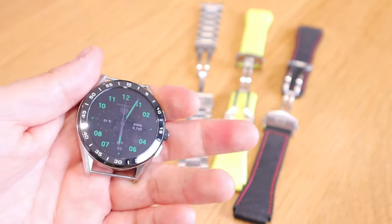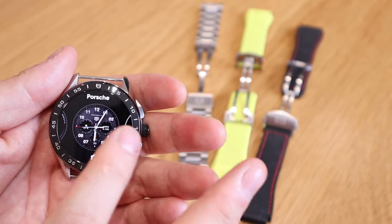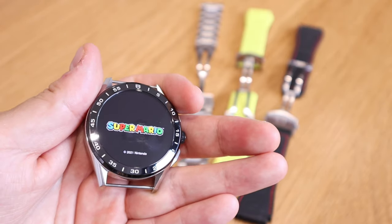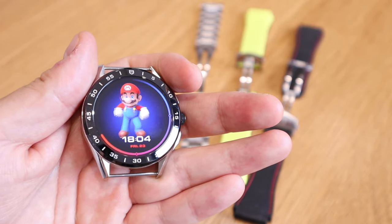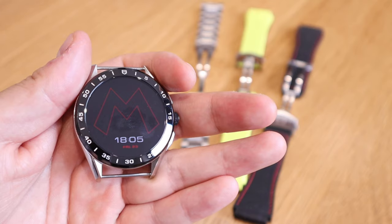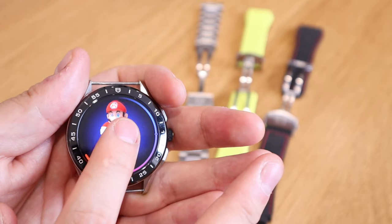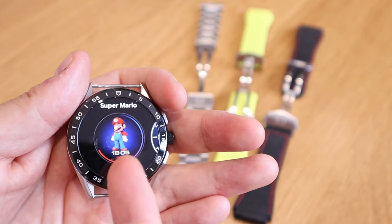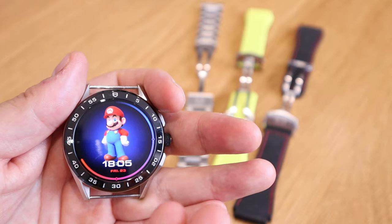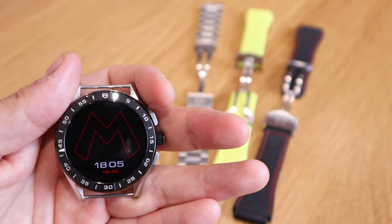Let's try it out on the watch face. This is the Porsche one, but switching to Super Mario, you get a Super Mario introduction, then Mario jumping and walking out. In dim mode you can see the big M with the time on it. The screen doesn't have many customization options — it's just Mario standing with the time and date. In sleep mode you get a very dimmed M.